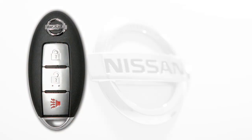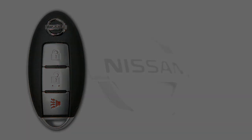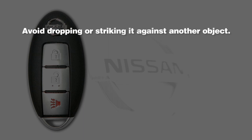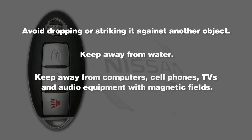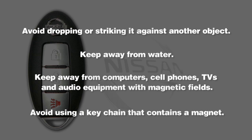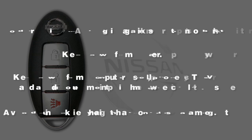The Intelligent Key contains sensitive electrical components. Please avoid these circumstances that could affect its operation: avoid dropping or striking it against another object; keep away from water; keep away from computers, cell phones, TVs, and audio equipment with magnetic fields; and avoid using a key chain that contains a magnet.